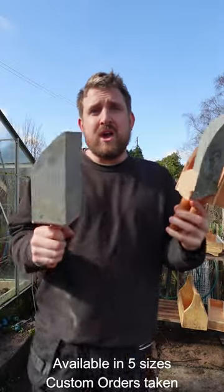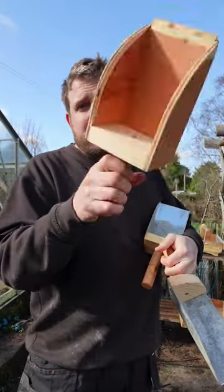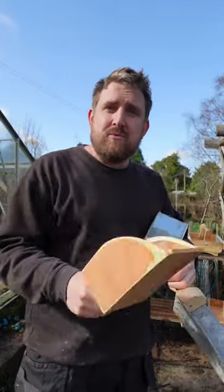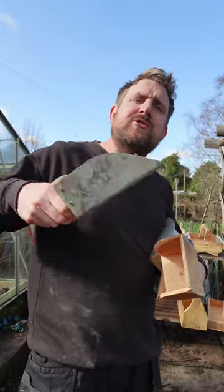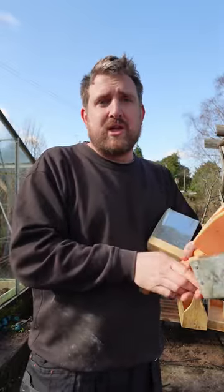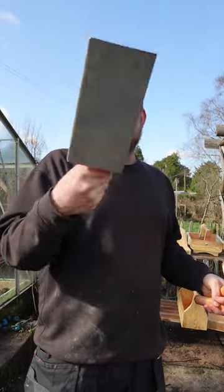We've got the scoops. I do a range of three different scoops at the moment. We've got my wooden scoop — really lightweight, really nice for scooping different bits and pieces. I've got my favorite, which is this triangle scoop, which is just perfect for filling up pots and things like that. And we've got this slightly bigger scoop, my medium scoop.